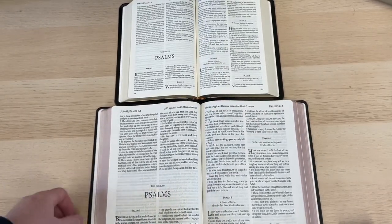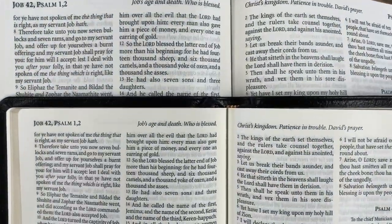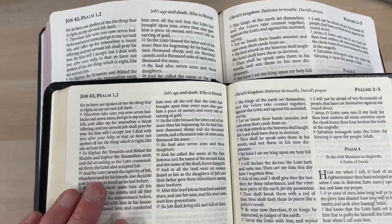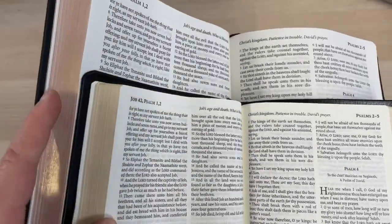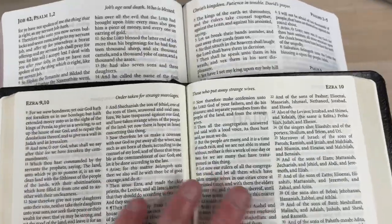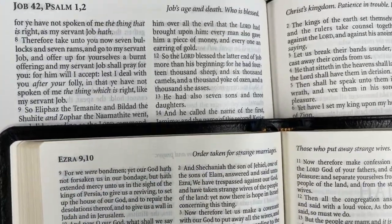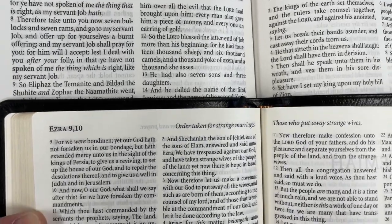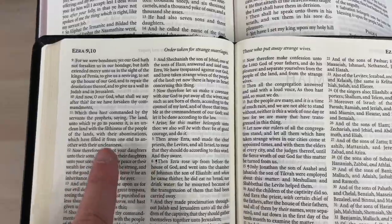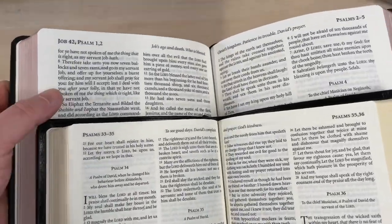Let's put these on top of each other for a bit of a text comparison. The standard size Windsor is printed and bound in the Netherlands by Royal Youngblood; this is done by Print Corp. There's a comparison of the gilt edging — very attractive in this large print. The paper in the standard Windsor is undoubtedly a nicer quality, with a more yellowy tinge compared to the white of the large print, but you can see the ghosting is very similar. So perhaps if the 9.6 is a little small for your eyes — it reads perhaps more like an 8-point font — you will appreciate the bigger font of this large print.